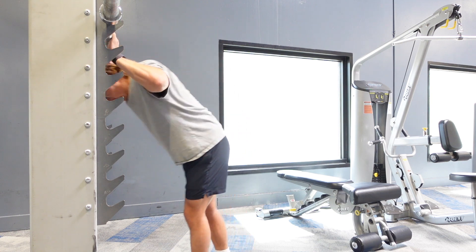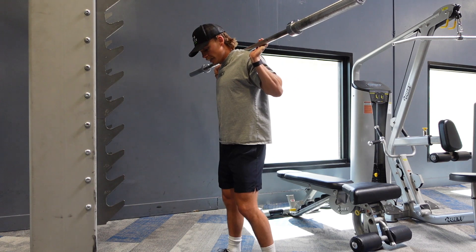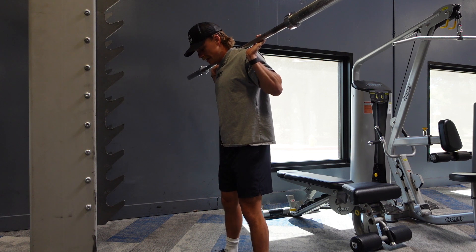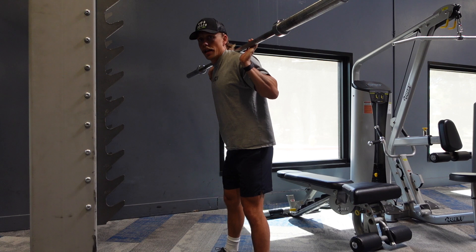Get under the bar and step back into position. Your feet are going to be a little bit wider than shoulder width, and your toes are going to be pointed slightly out to the sides — not directly forward.